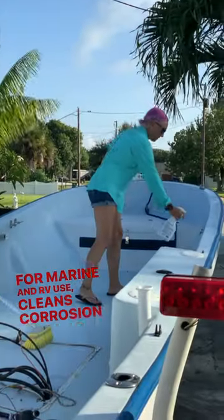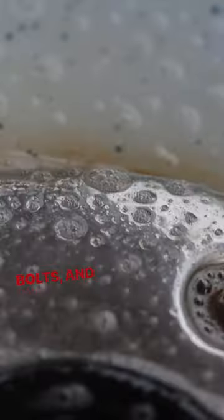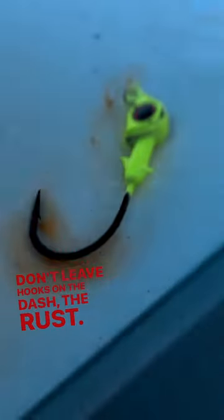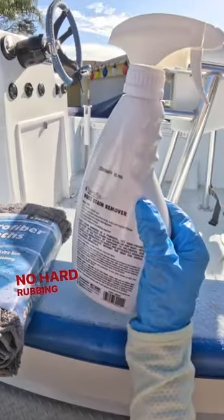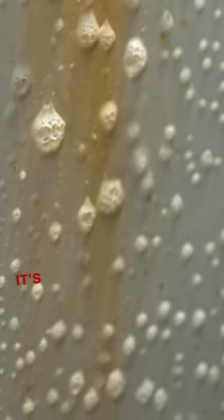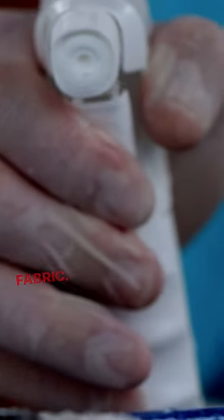Cleans corrosion stains from nuts, bolts, and marine fittings — no hard rubbing or scrubbing required. Well, who doesn't love that? It's safe for fiberglass, painted surfaces, vinyl, and fabric.